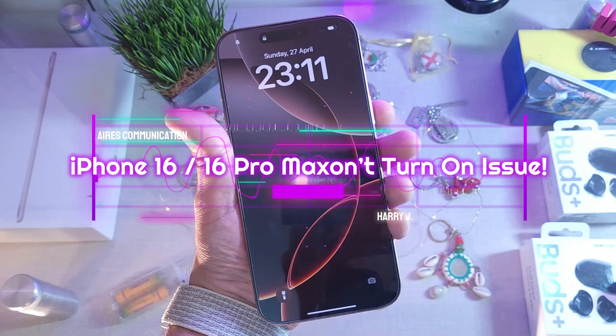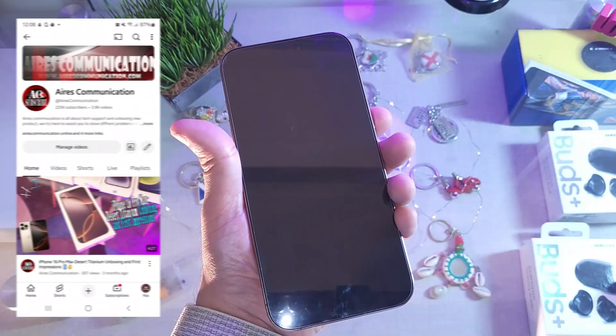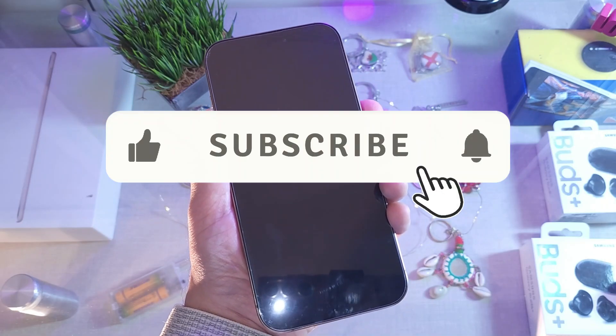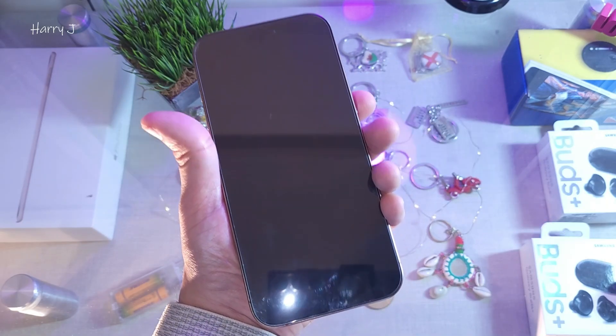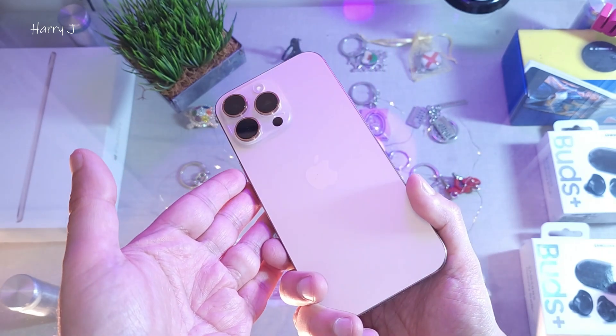Hi, this is Mass Communication. I'm back with another video where I'm going to show you how you can fix a black screen on your iPhone 16, 16 Pro Max, or any other version of Apple phone.